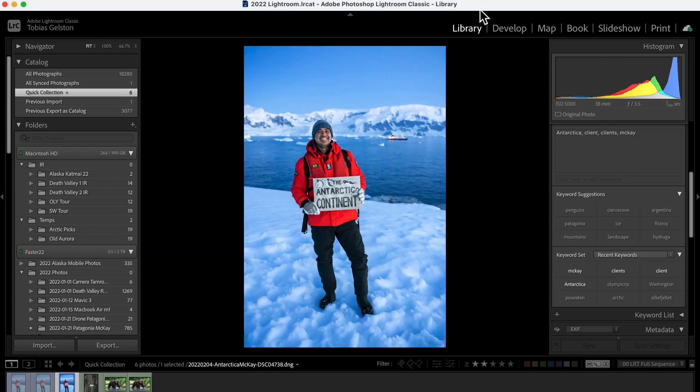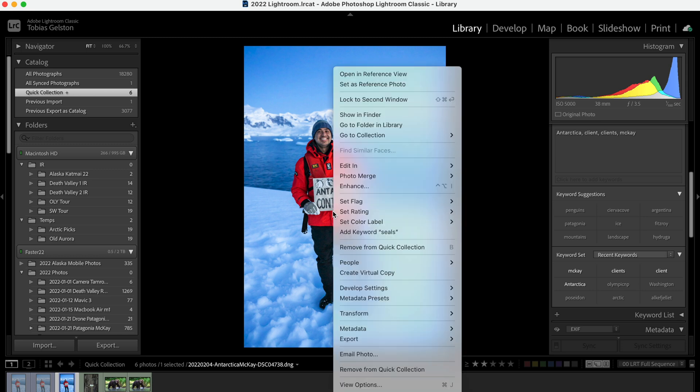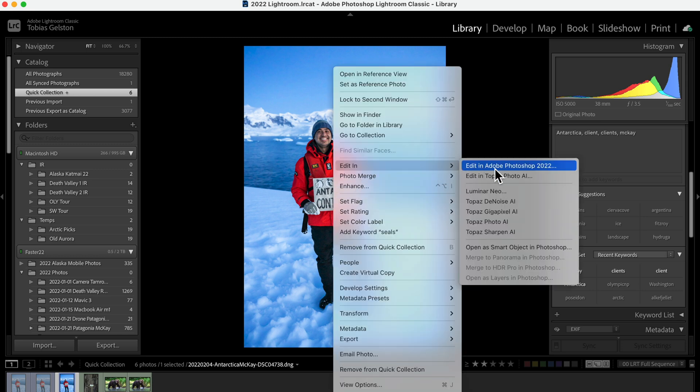It's going to come back to Lightroom with this new TIFF version. You can batch process — if you have multiple images and just want to run them through autopilot, you can certainly do that and it works quite well.